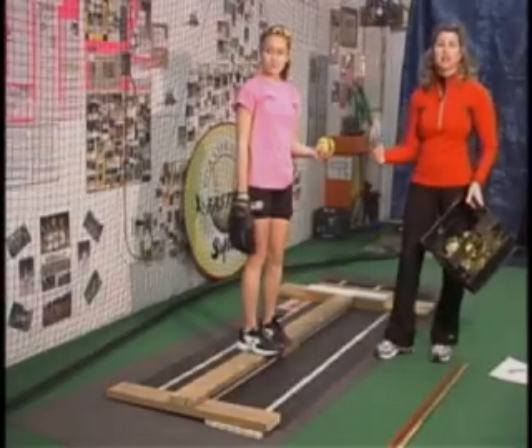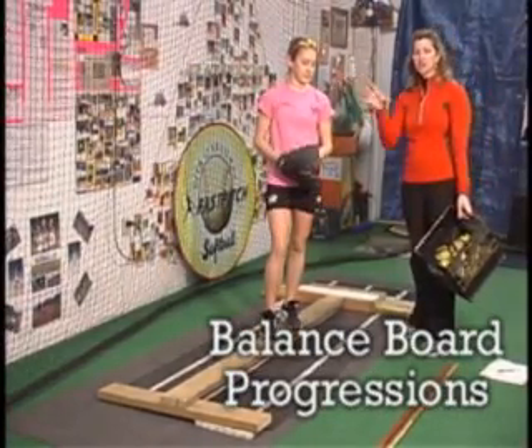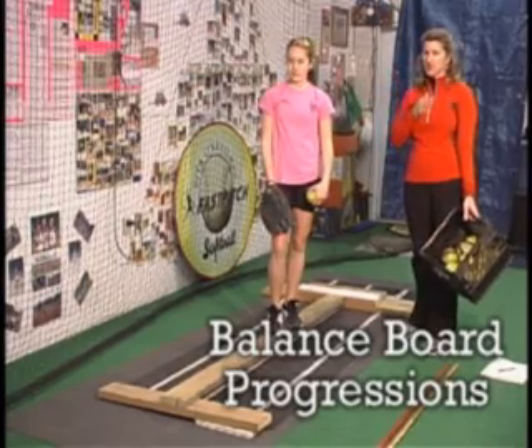All right, progressing. Now we step, kick, and fall back — encouraging the pitcher to fall straight back, keeping her balance, not falling left or right.